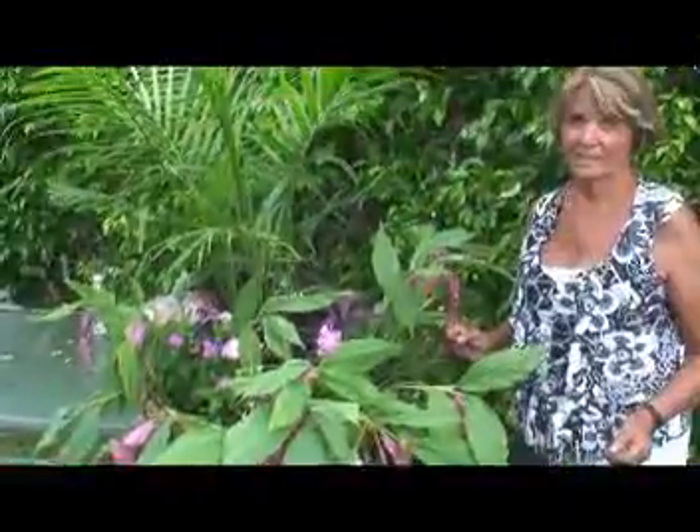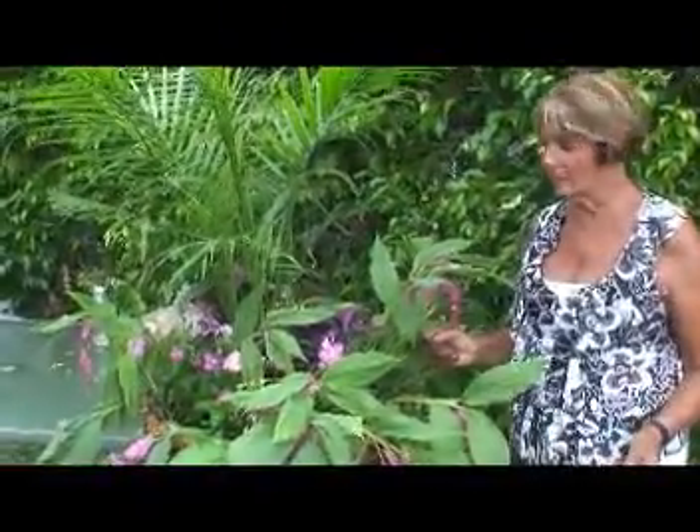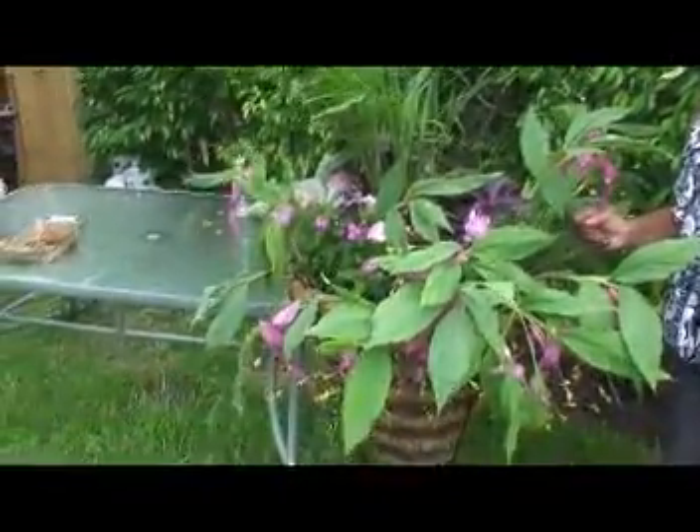Now we've finished with this planter, take it to the position where you're going to have it growing in your home and then water it there, because it's fairly heavy to move. Don't forget to give it a good water when you have got it in position. Now you have seen how quickly and easily I've put this container together. I hope you've had as much fun as I have had this afternoon.